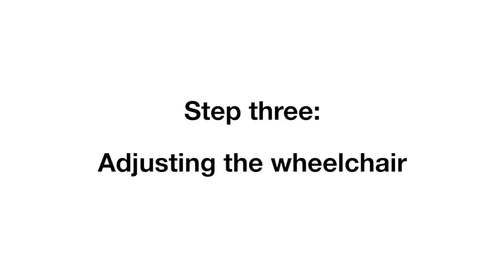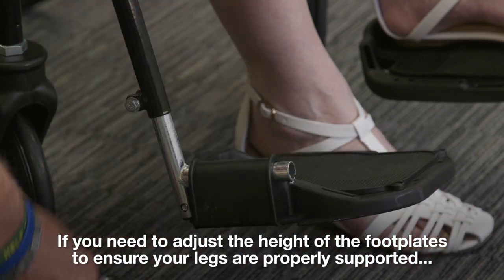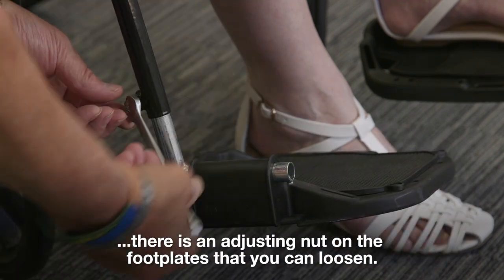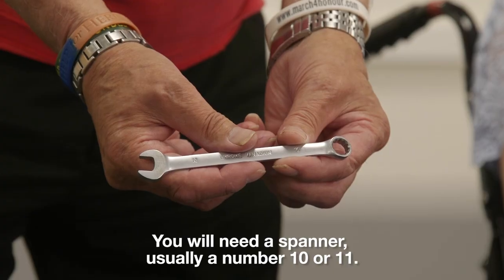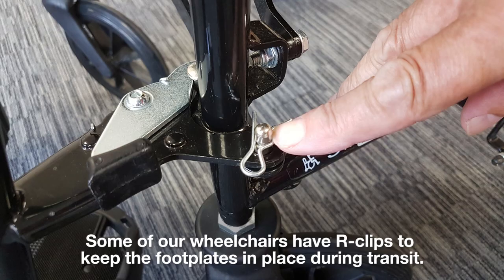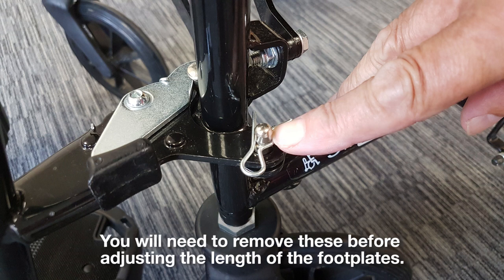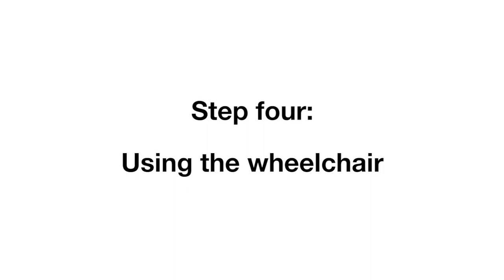Step 3, adjusting the wheelchair. If you need to adjust the height of the footplates to ensure your legs are properly supported, there is an adjusting nut on the footplates that you can loosen. You will need a spanner, usually a number 10 or 11. Some of our wheelchairs have R-clips to keep the footplates in place during transit. You will need to remove these before adjusting the length of the footplates. The R-clips do not need to be reattached to the wheelchair when you are using it.